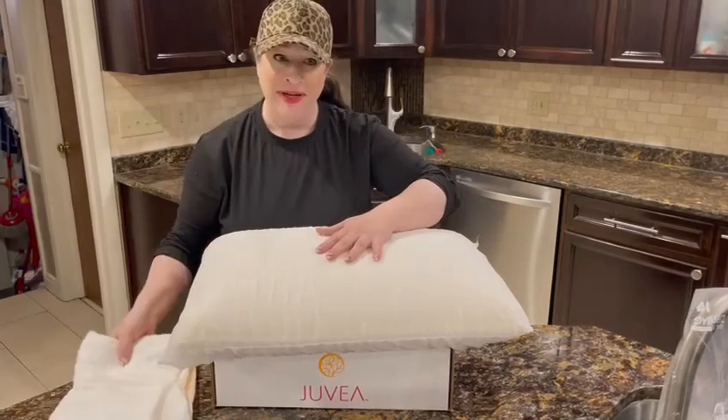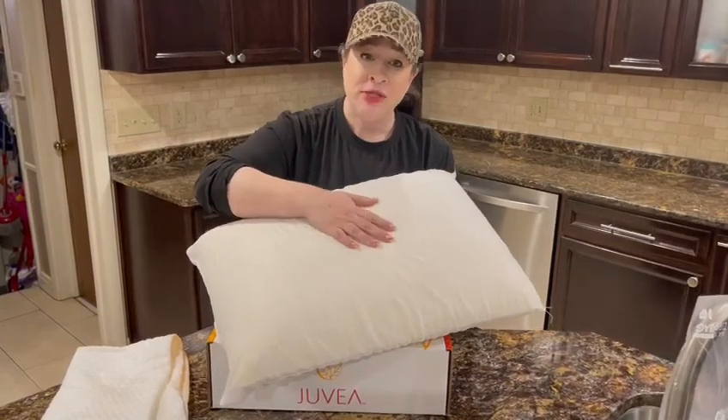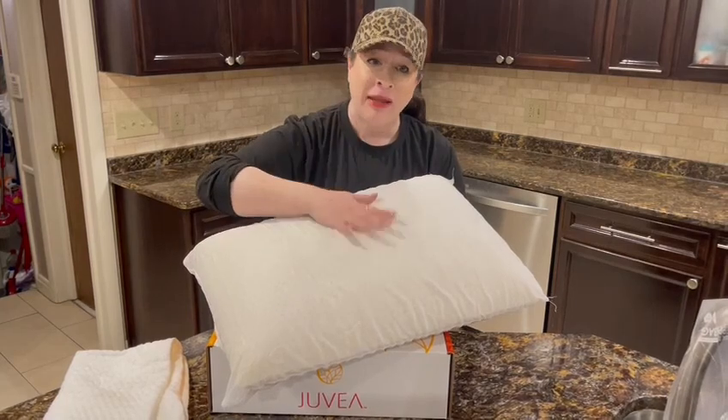Let's talk about the pillow itself — it has got everybody in the house fighting over it. It's made from 100% natural Talalay latex, a high quality organic plant latex.